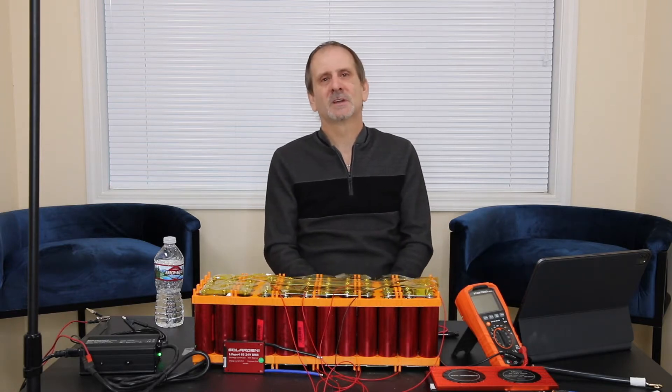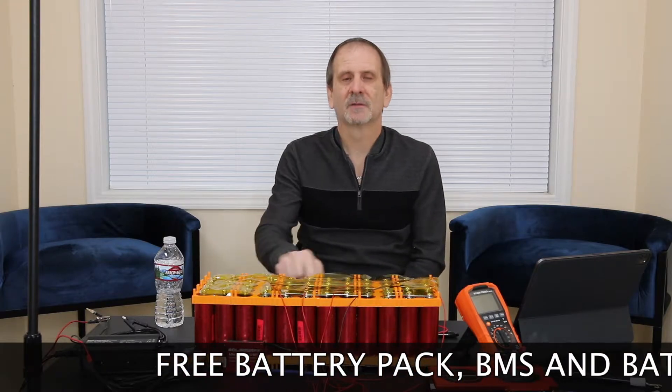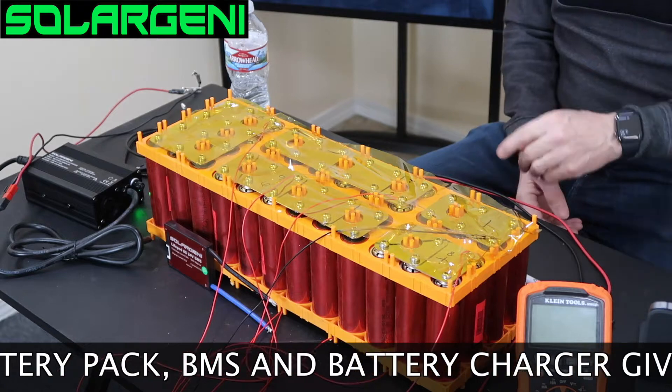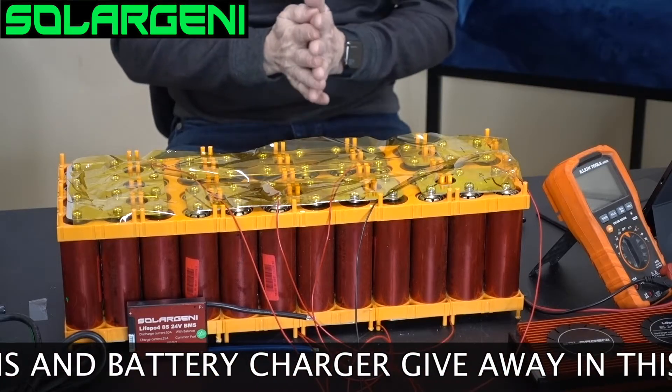It's been a little while since I've done my last video — I do apologize. I've been a little distracted with other things going on in life, but I'm back with it anyway. What we're going to do is talk about this 24-volt 48-amp hour 8S 6P battery that I've built here.